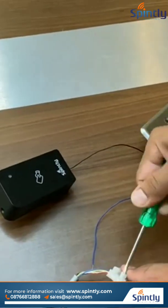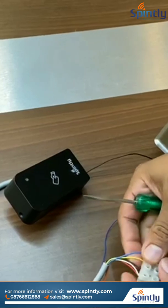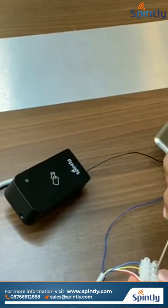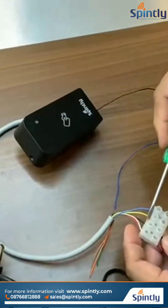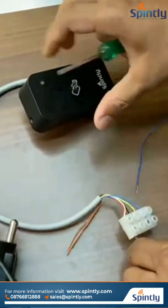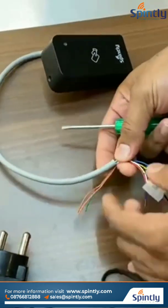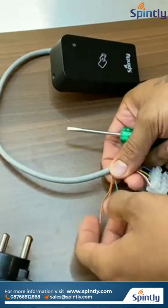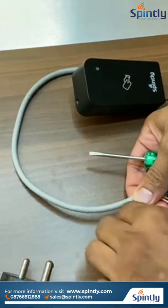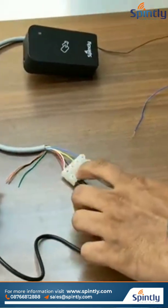From the adapter, the red cable will be connecting to the reader's positive terminal. And the adapter's black cable — that is the negative cable — will be connecting to the reader's black cable. From this reader, we are not using the green, brown, and orange cables — we are not currently using the door sensor. Next we are giving power to the reader.